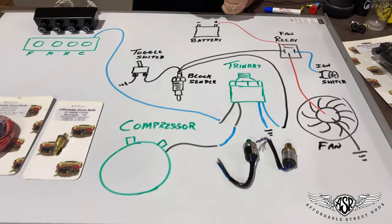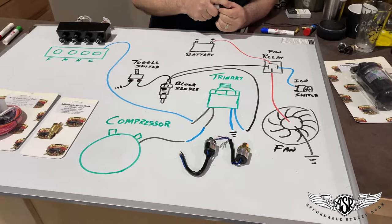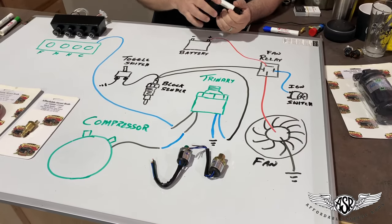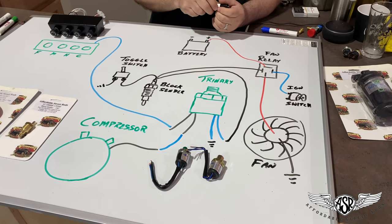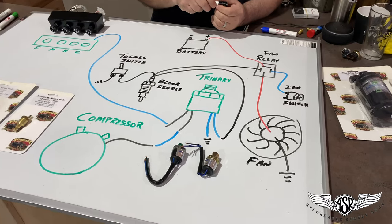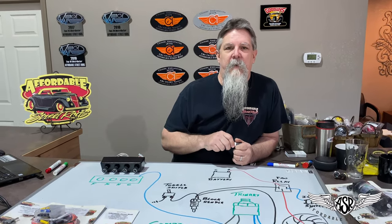Stay tuned — later on we'll be talking about brushless fans that are sort of replacing this system, but this is still a great way to wire up your electric fan. All the parts are available at Affordable Street Rods — give us a call or check us out online at AffordableStreetRods.com. We only sell genuine Vintage Air parts for your air conditioning system, so give us a shot and we'll be glad to help you. Thank you.